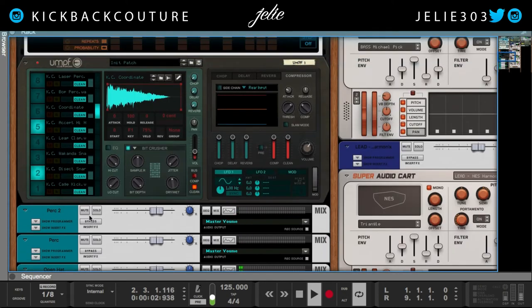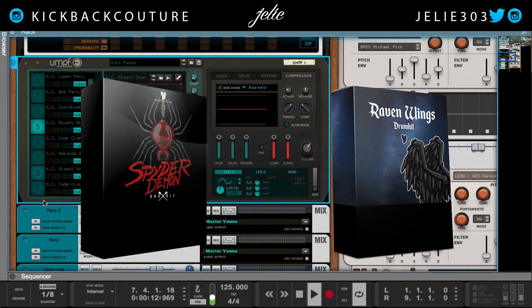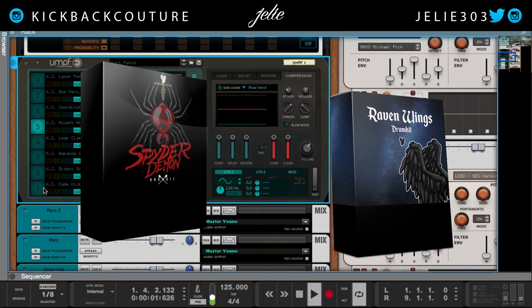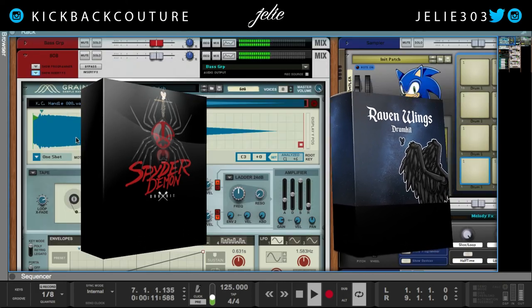These drums are from my drum kits. I use the Cage kit from the Raven Wings drum kit — Dissect snare. Actually, the Cage kick is from Spider Demon. Dissect is from Spider Demon. Wakanda is from Raven Wings. The Accept hi-hat is from Raven Wings, and Coordinate is from Spider Demon. The 808 I used is from Raven Wings.